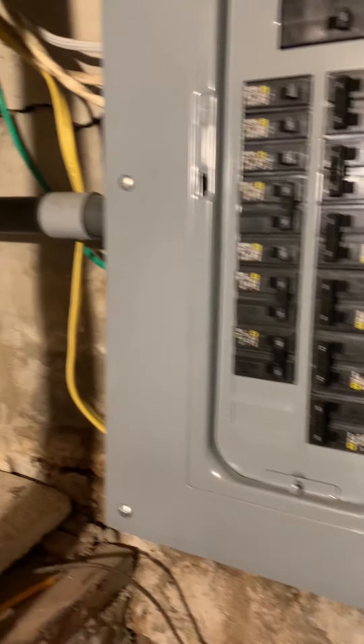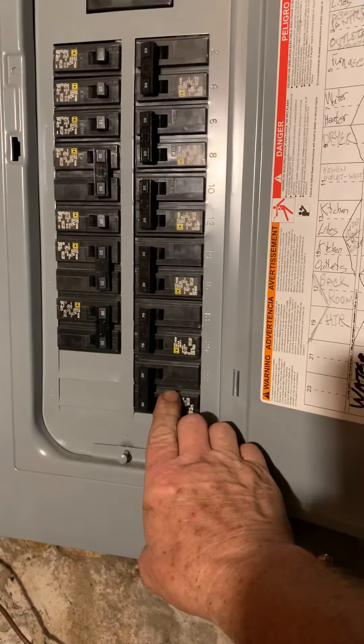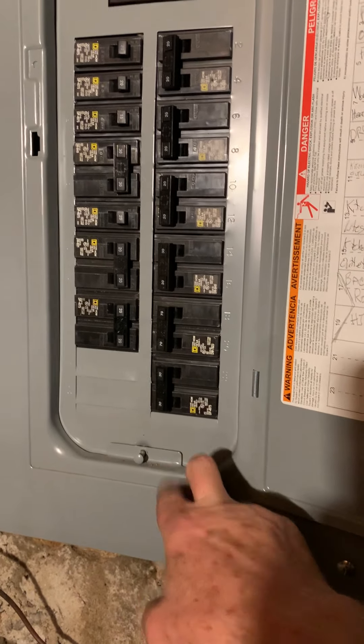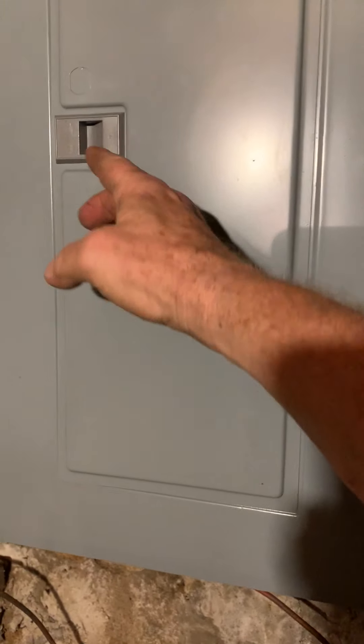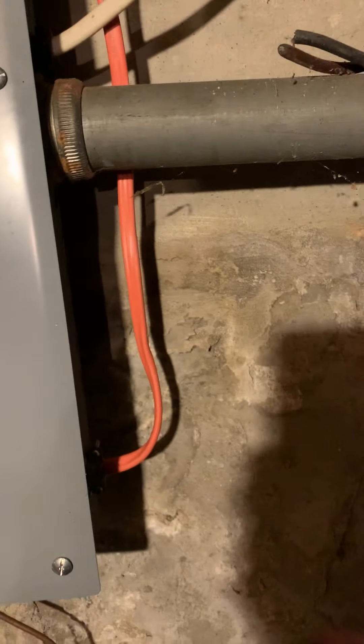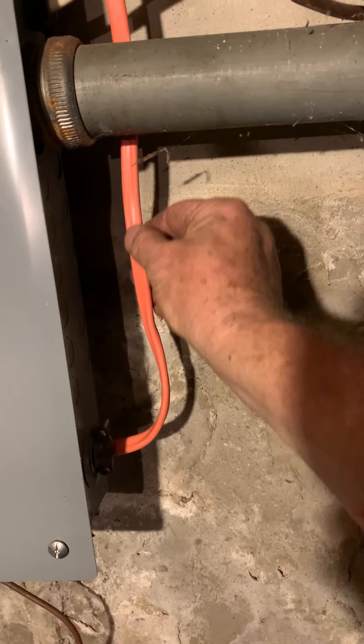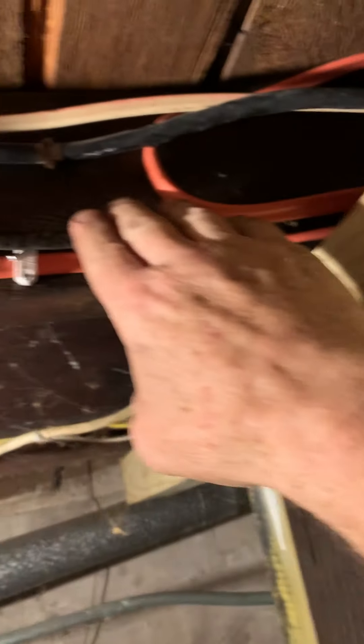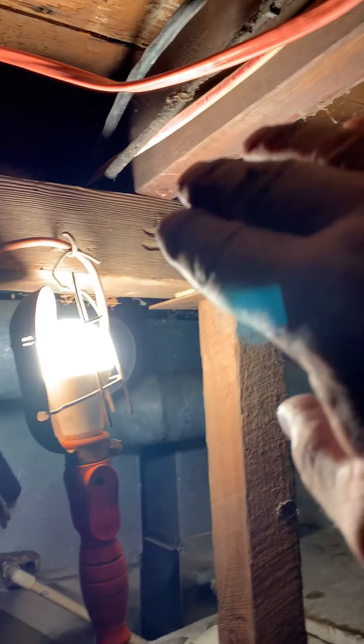So here's what I did — let me turn around and show you. Here's the main house box. I put a 30 amp breaker in — I've got two spaces left, but I put a 30 amp breaker in. From the 30 amp breaker, I ran a 10 gauge wire — this is Romex — along down here to the other side of the furnace.